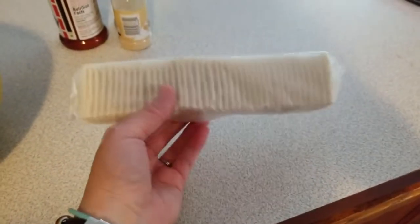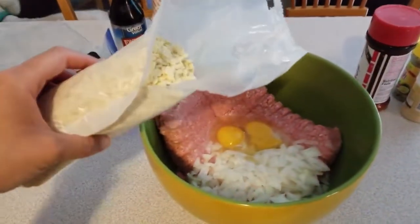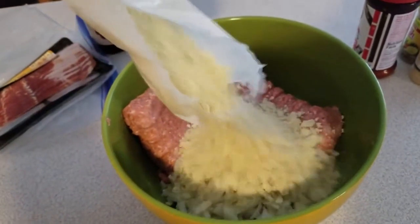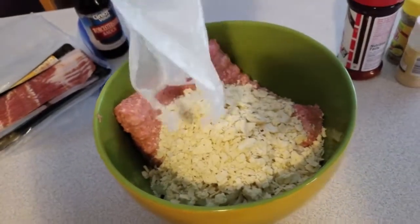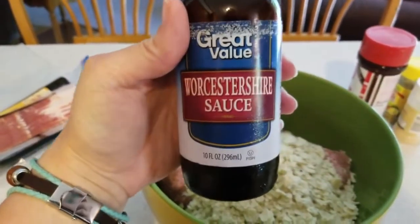After you've got them all smashed up, just dump them into the bowl. It's easiest to smash them while they're still in the package, but be careful because if you pop a hole in it, it's going to be a huge mess. Then we're gonna add some Worcestershire sauce — I'll let you pronounce that because there's so many different ways people say it.